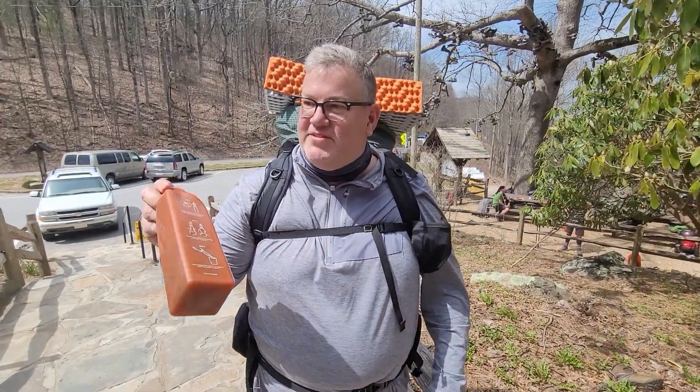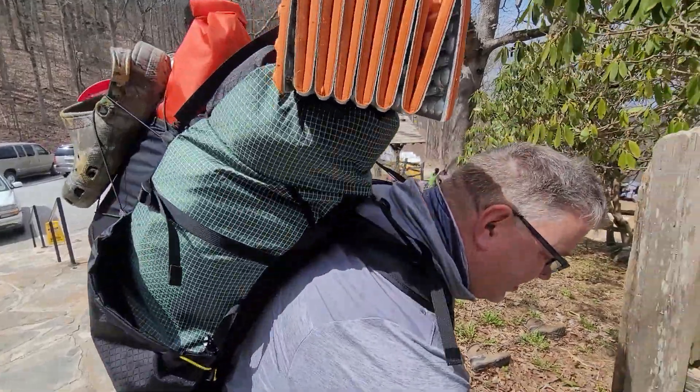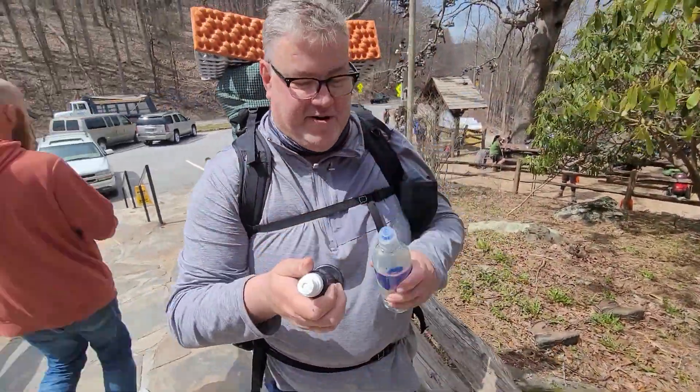I'm going to leave this in the hiker box, or I might just throw it away. We're just going to throw that away and continue on with the standard Sawyer Squeeze, and we're never going to be dehydrated again.